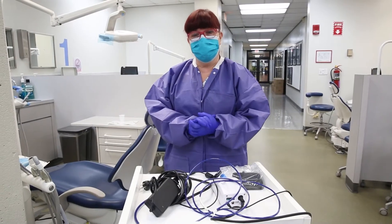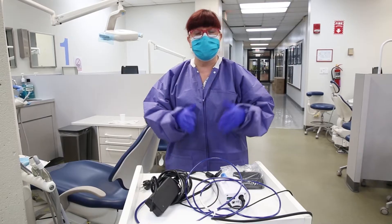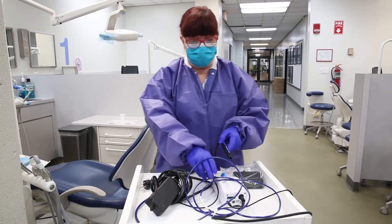Hello, Dr. Smith here again. This video is going to show you how to use the tabletop ultrasonic unit from Cavitron from Dentsply.